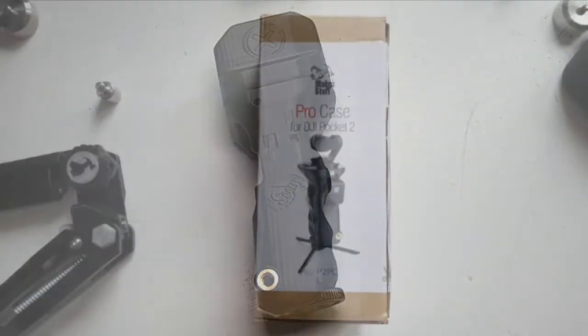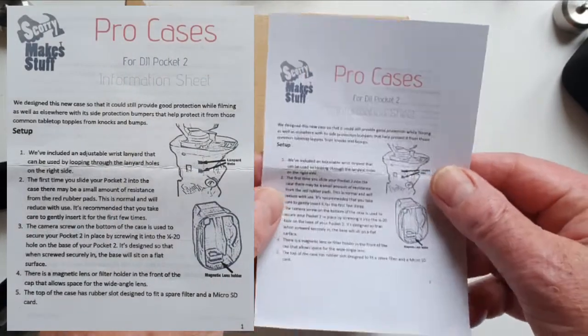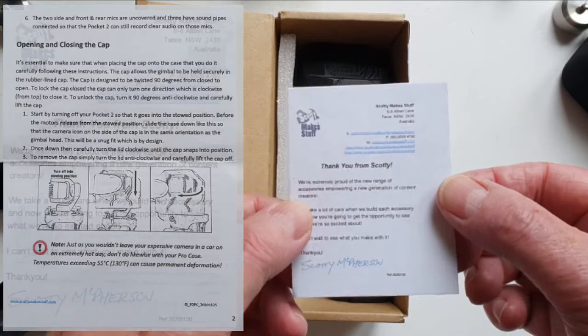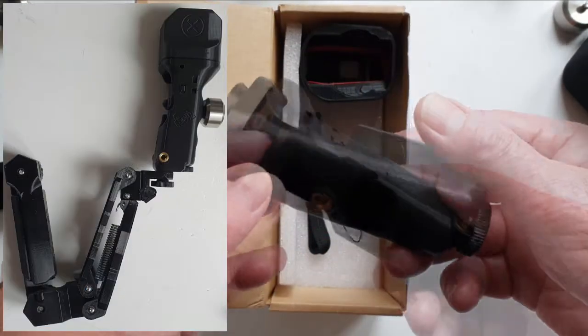This is a quick look at the Scotty MakeStuff Pro case for the DJI Pocket 2. I bought the case to fit on the Scotty MakeStuff Micro Pro 2 Z-axis stabiliser so I could safely throw it in my backpack on day hikes.